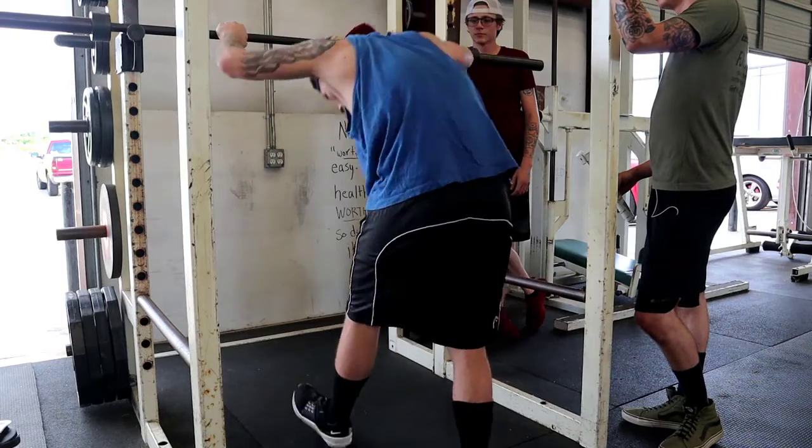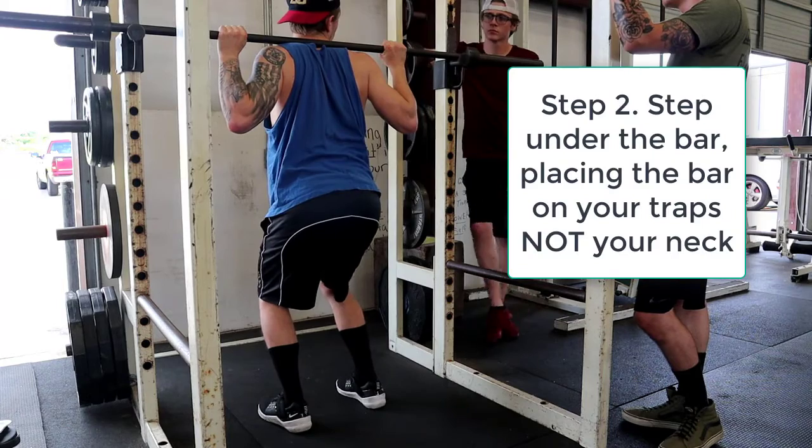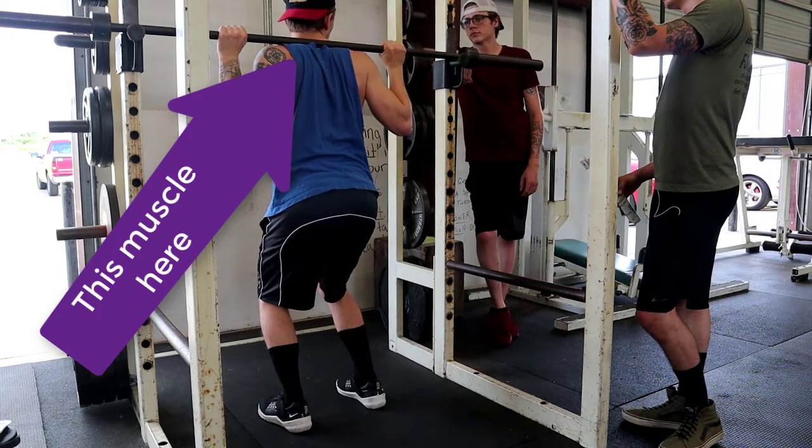And then you're going to come over and put it right on your traps — the muscle we felt. You're going to put it right on your traps, not your neck. Your traps.